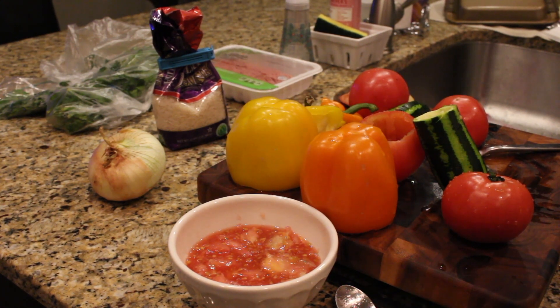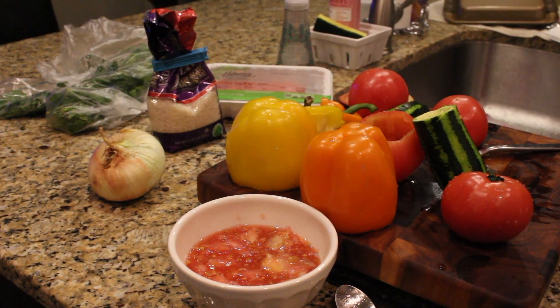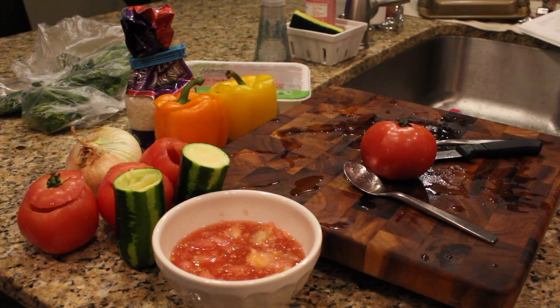She would always use beef but I'm going to use ground turkey. It's rice and it's parsley and whatever vegetables you want to stuff. I already carved out some of my veggies.